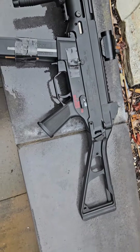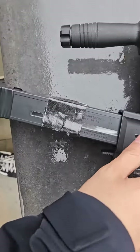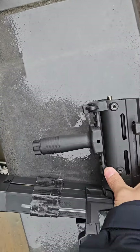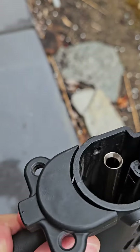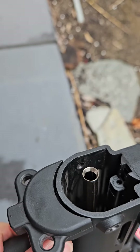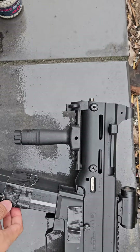Here's the UMP. The only real issues with it are the outer barrel and the rails, but I just removed those. The issue with the outer barrel is that when I stuck in the new inner barrel, it was affecting how it was shooting and making the BBs curve.